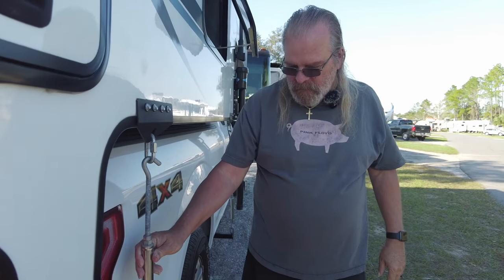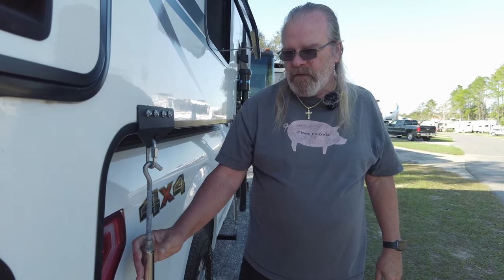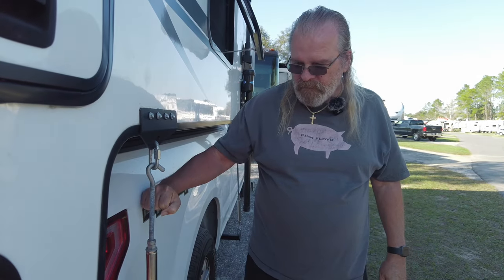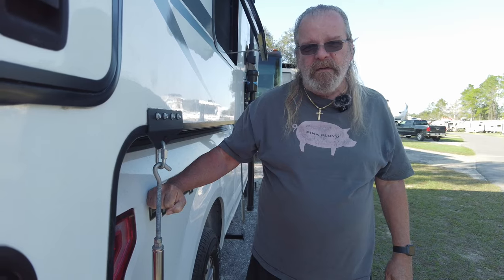Hey everybody, this morning we're going to talk about happy jacks. These are the turnbuckles that attach the camper to the truck, because you don't want to drive down the road and lose your camper.